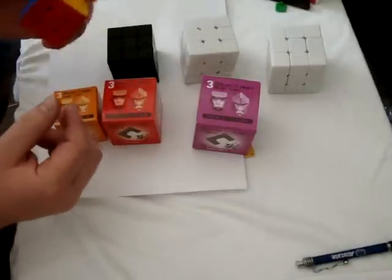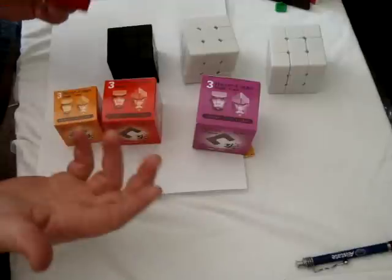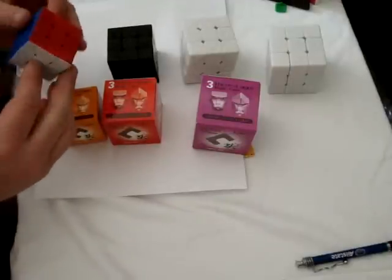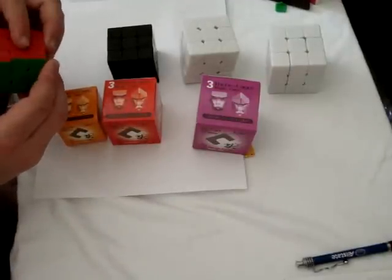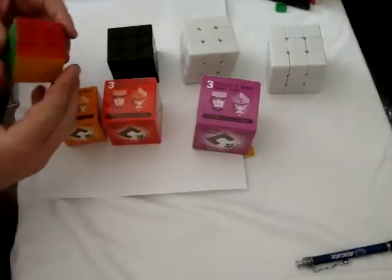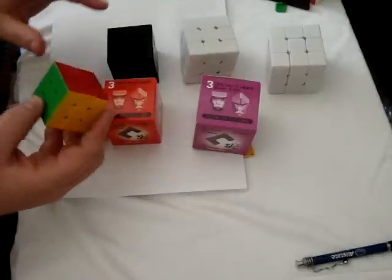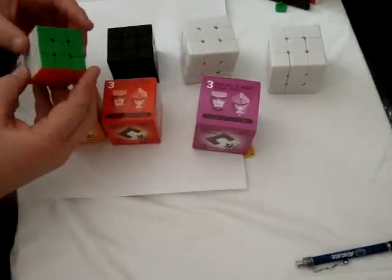I've had some troubles assembling this. I think the springs are too springy, so it exerts a lot of force underneath the centerpieces, and the screws are pushing up on the caps. I have to be very careful assembling this one, because you can't strip the core, so just be careful.